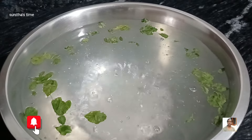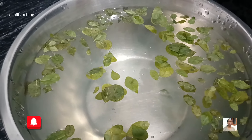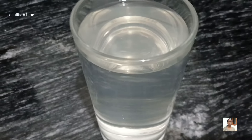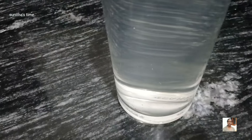We are ready to dry this powder. We will be ready to cook the rice.